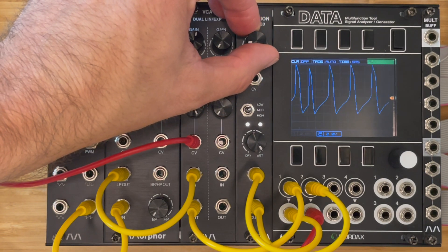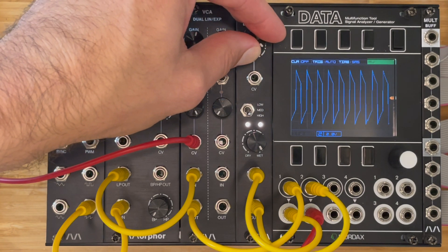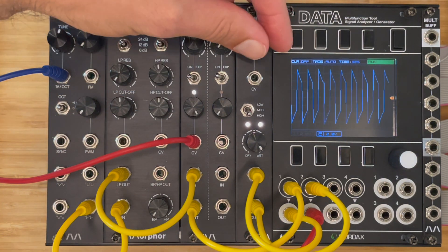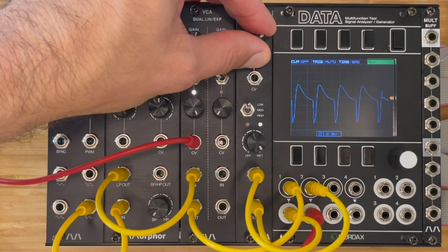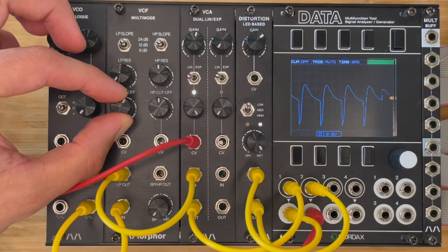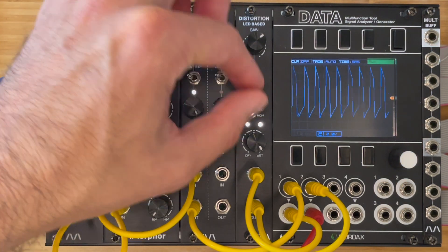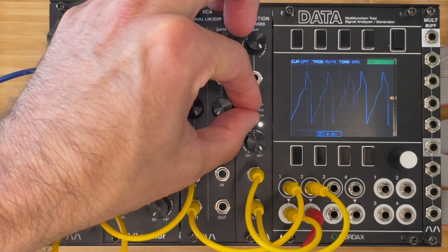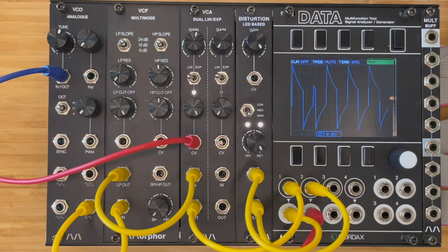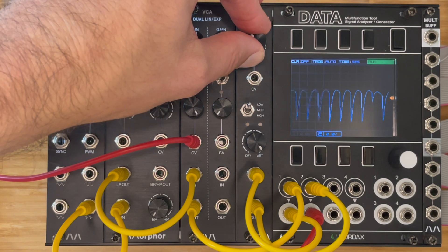The medium setting is already a little bit harder. And then the higher setting. Now we're gonna add some higher harmonics and see what the distortion does with this.